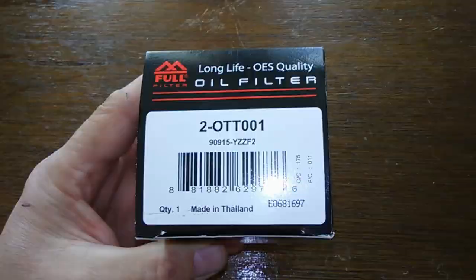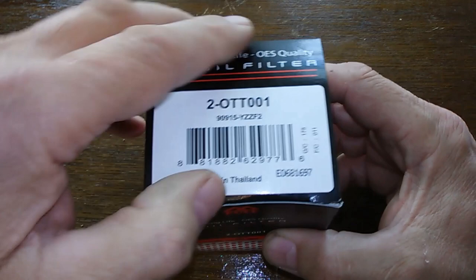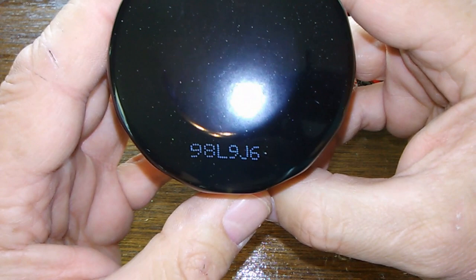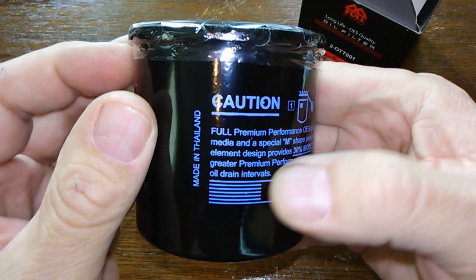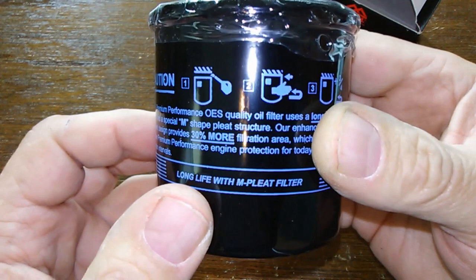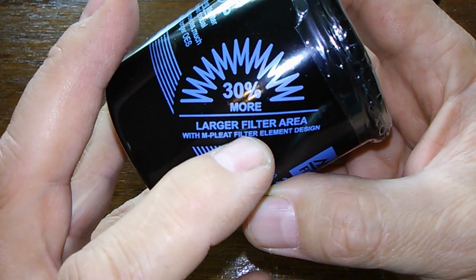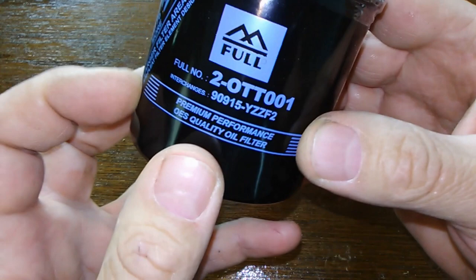Let's take a look at this filter. That's the box. We got your date code — looks like 9L9J6. Made in Thailand again. Instructions on how to put it on. '30% more larger fleet area with M-pleat filter element design.' We'll have to see about that. And there's your part numbers.